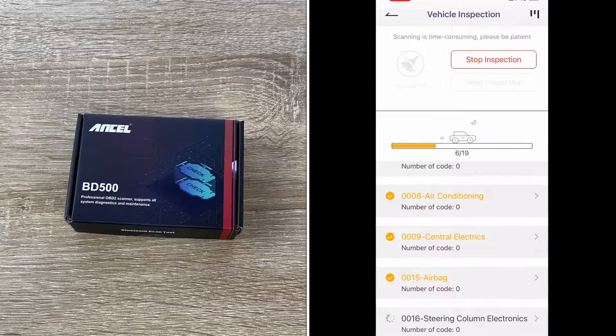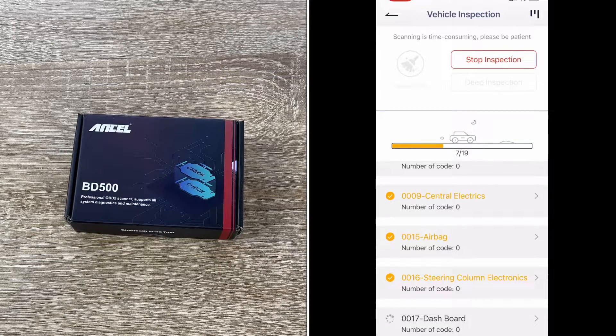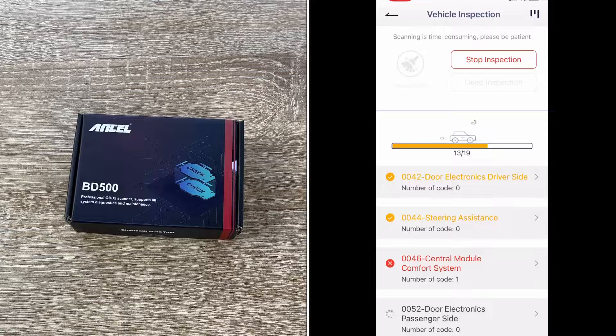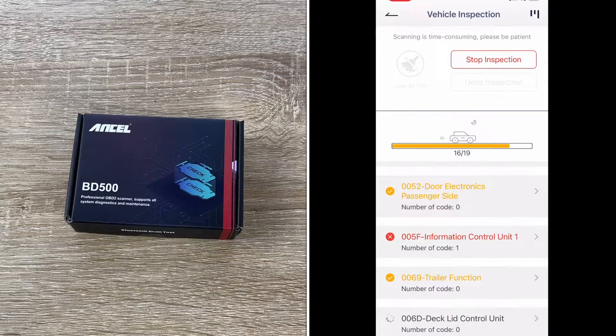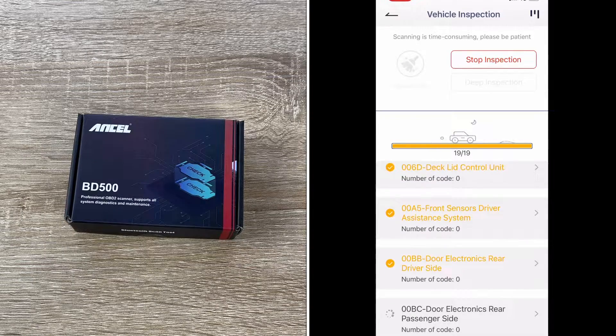For non-VAG vehicle models, the BD500 car scanner can only perform engine diagnostics — read and erase the trouble codes that cause emission problems, turn off the MIL (malfunction indicator light), check the car engine, and read data stream and VIN. It saves our time and money.